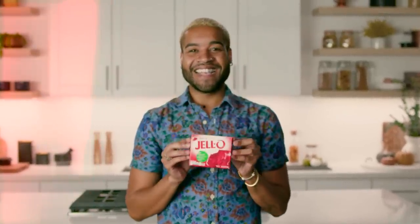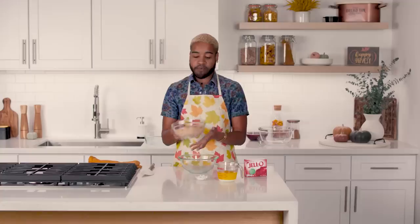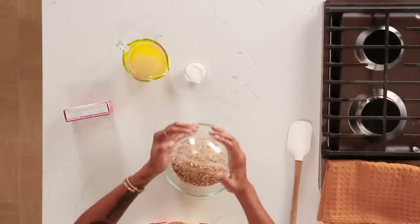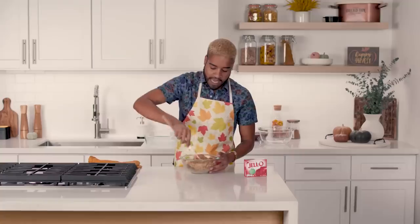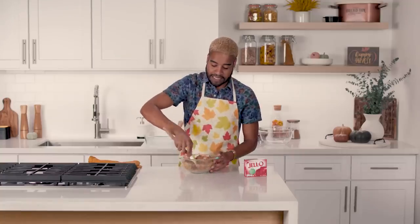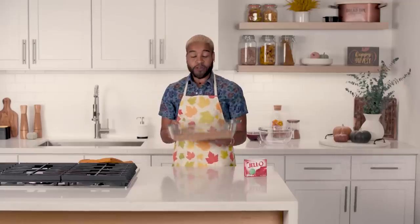I chose cherry Jell-O, and I'm going to be making a cranberry pretzel square today. I think this is going to be fall themed because it reminds me of Thanksgiving. Here we have our crushed up pretzels, which I'm going to go ahead and add to the bowl. This is our butter — just pour it right in — and now we're going to add our sugar. Easy to mix, and it smells amazing. Use your hands, get them a little dirty, and now we're going to throw it in the oven.